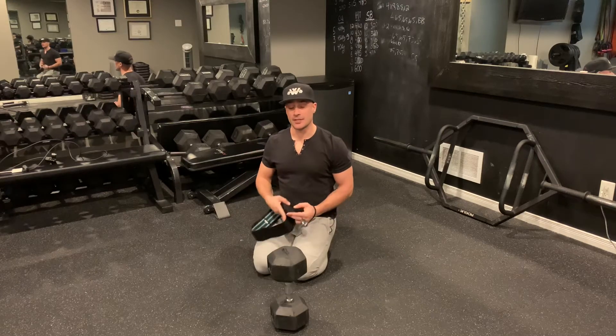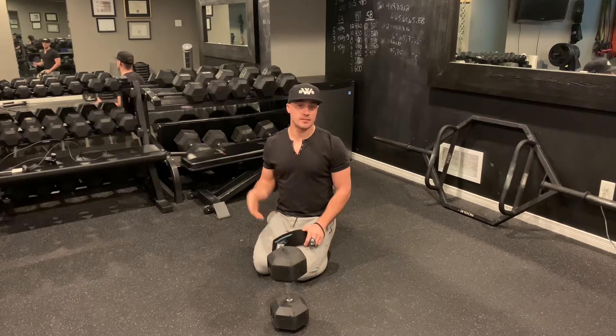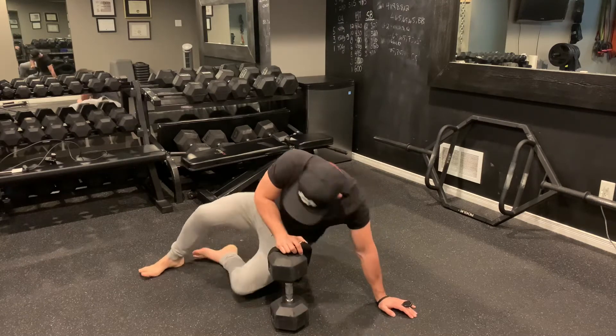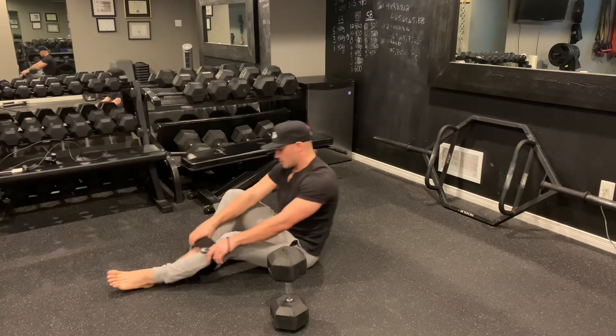Dumbbell glute bridge with a band. For this exercise, band strength can be relatively heavy, so if you have those little rubber bands you might want to double up. This band here is heavy so I'm just going to use the one, and then from here I'm going to place this band just above my knees.